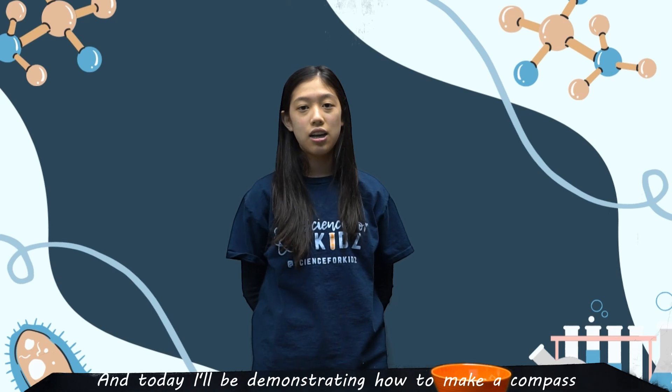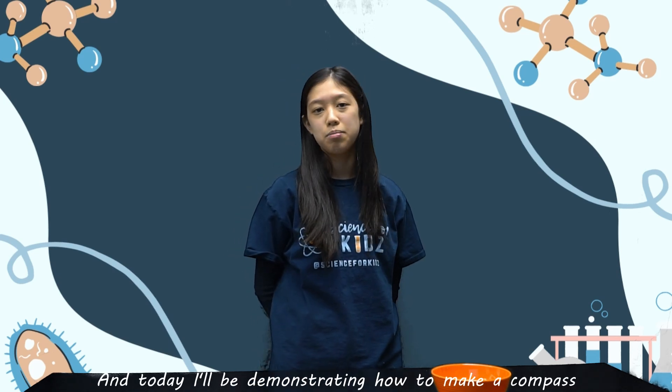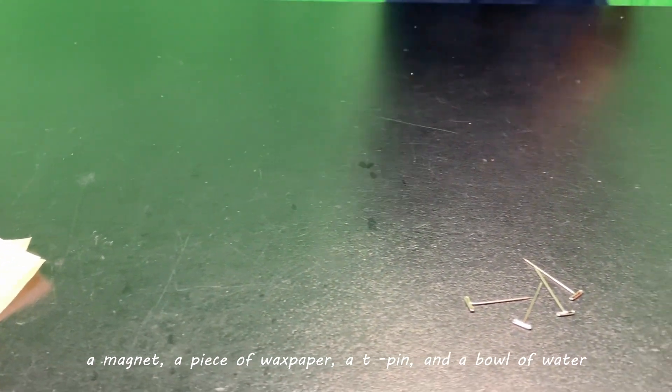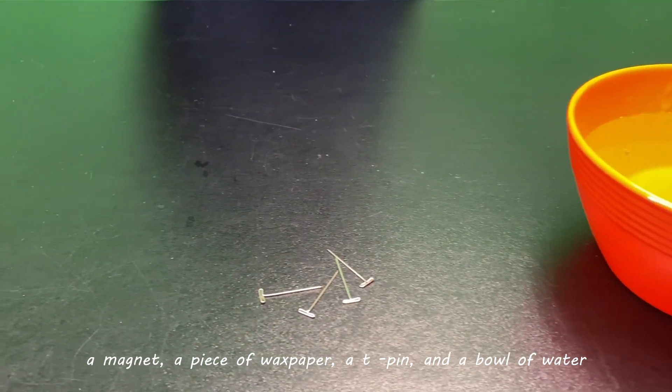Hi, I'm Cheryl from Science for Kids and today I'll be demonstrating how to make a compass. The materials that we will need for this experiment include a magnet, a piece of wax paper, a tea pin, and a bowl of water.